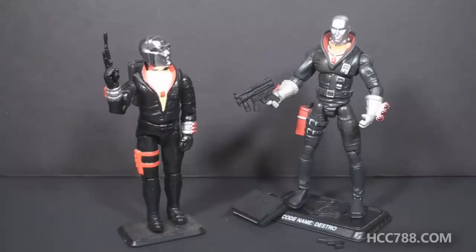Version 1 of Destro was part of the 1983 series of single-carded G.I. Joe action figures. He was one of the early villains, and of course one of the most important characters in the entire line. This version 14 was released in 2007 as part of the 25th anniversary series, and he was available two different ways: as a single-carded figure, and in a 5-pack with four other Cobra figures.